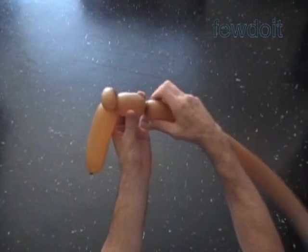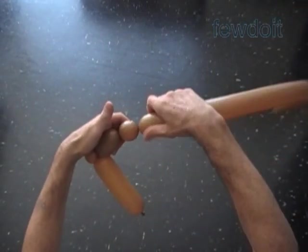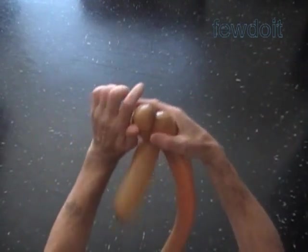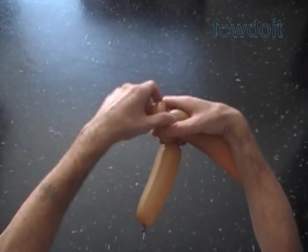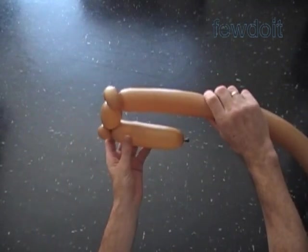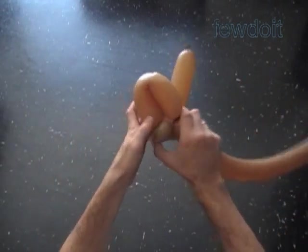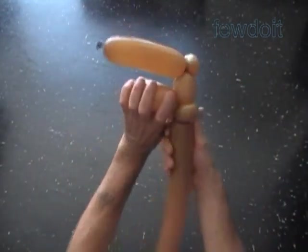Twist the third about three inch bubble. Twist the fourth soft about one inch bubble. Lock both ends of the fourth bubble in one lock twist. Twist the fifth about seven inch bubble. Lock both ends of the fifth bubble in one lock twist.